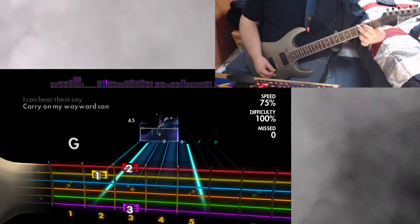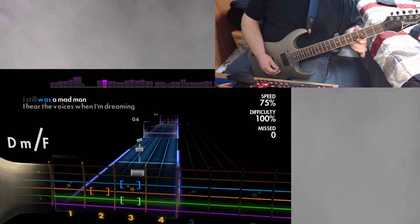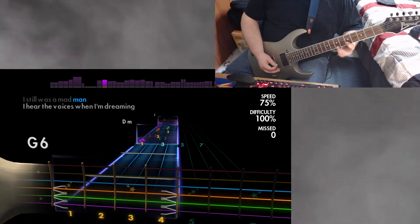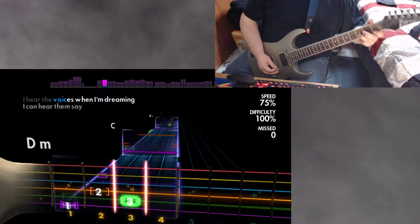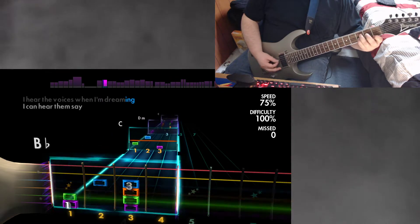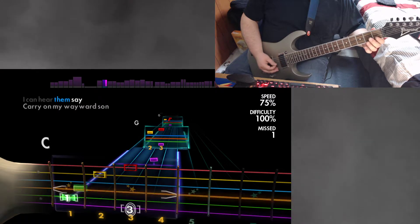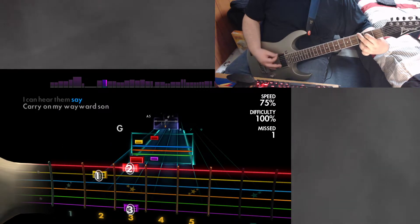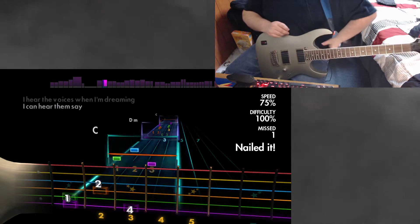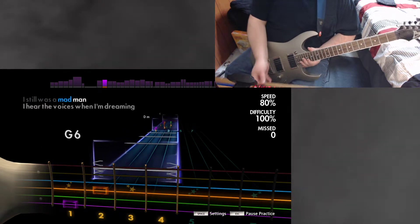I even hit the chord that time and it felt — it sounded not right. I even hit the chord that time and it sounded not right. Let's try putting it up a little bit, up to 80, see how that works.